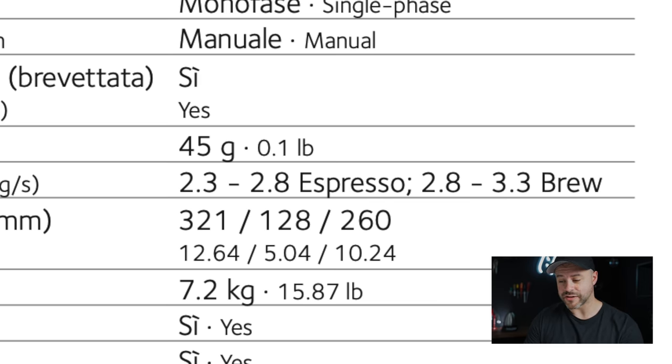On productivity: for espresso, Eureka claims 2.3 to 2.8 grams per second, and for filter 2.8 to 3.3 grams per second — that's pretty quick. Grinding 18 grams for espresso would take around 5.5 seconds. This is a really interesting grinder and I wanted to start the conversation since there isn't much content about it yet online. The Eureka Mignon Single Dose feels special and I'm genuinely excited for it.